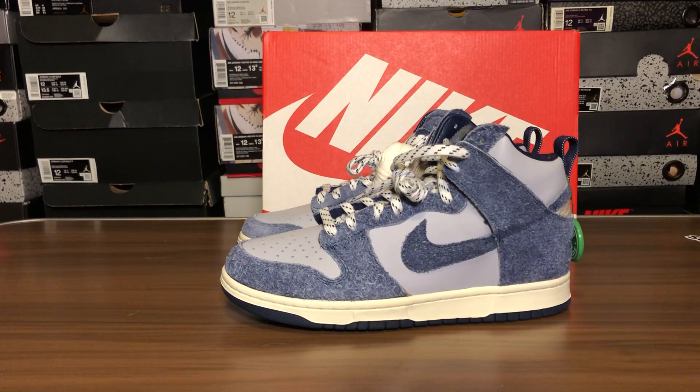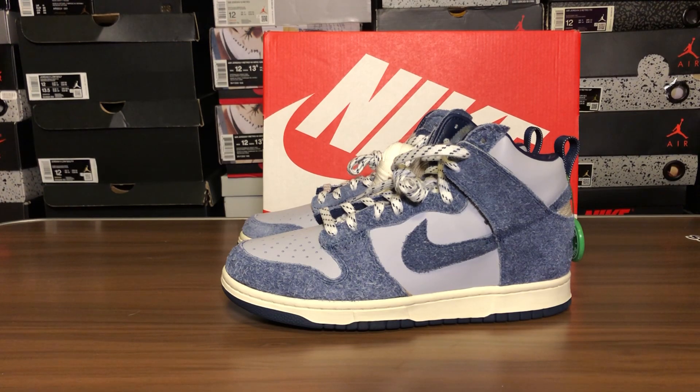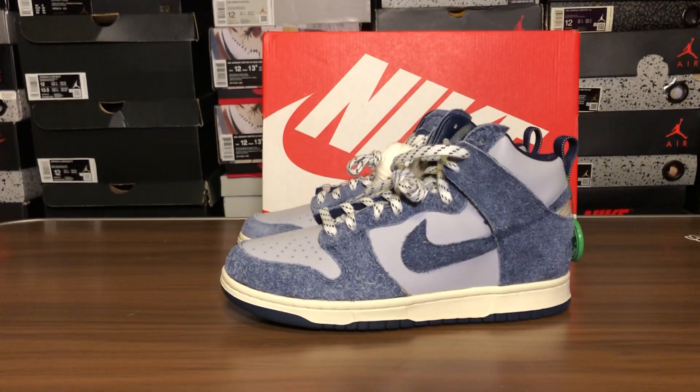I want to talk about the Anthracite 5s — they're saying they're not available in stores. First come first serve, no reserves. On the SNKRS app they're saying no one has them within a hundred-mile radius. I want to know what's going on — are your stores having them? Can you reserve them? Or is this just gonna be an online-only situation? I really want those kicks. Hopefully there's less hype on them since so much heat is dropping.